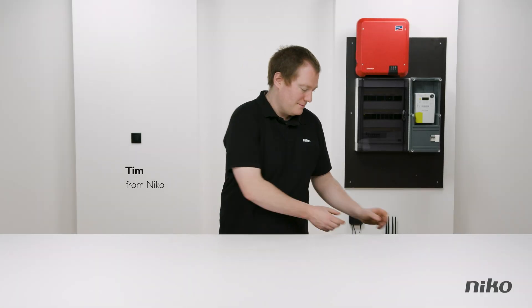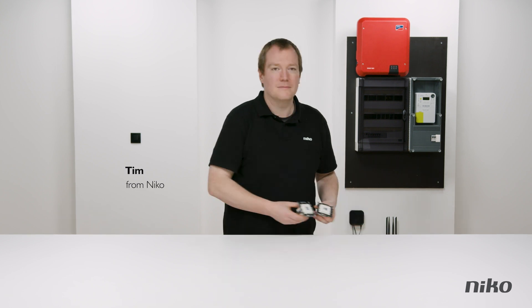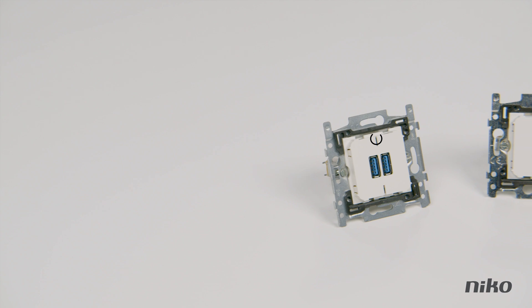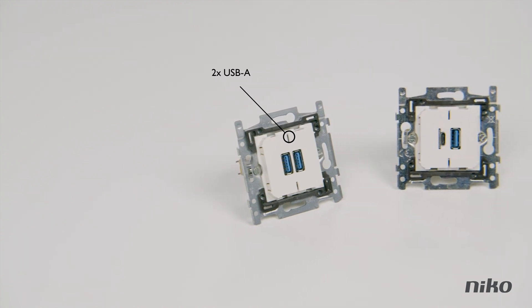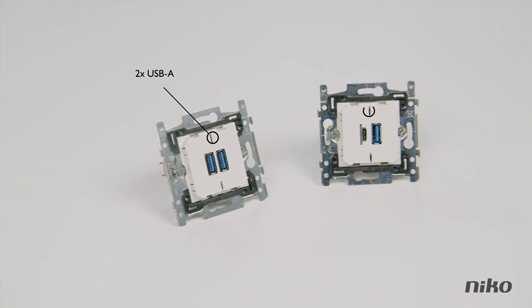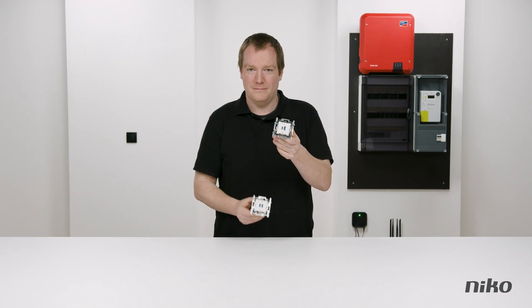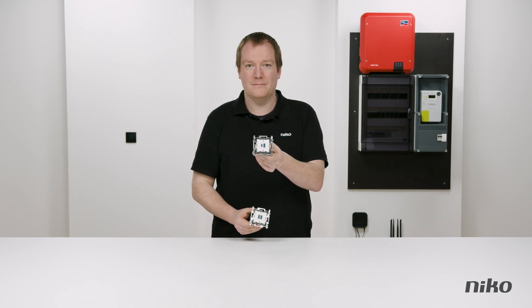This is Tim. In this video he'll show you how to easily replace a socket outlet with a USB charger. You can choose from two types: a charger with two USB-A connections, or a charger with a combination of a USB-A and a USB-C connection. Tim has chosen the USB-A and USB-C connection.